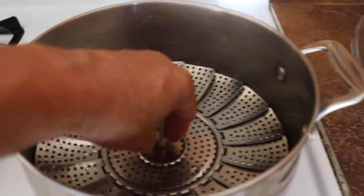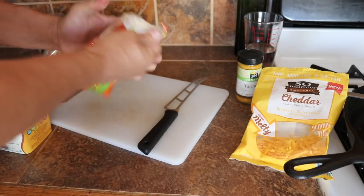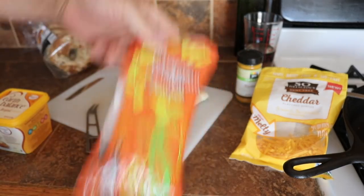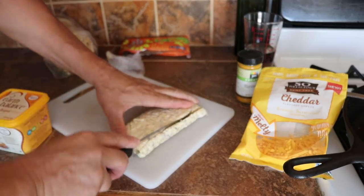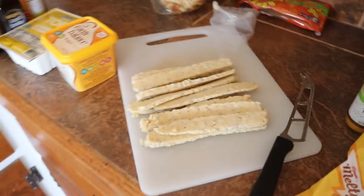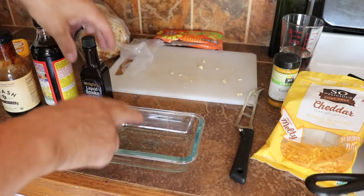First thing you're going to do is get a steamer — I've got some water in the steamer right here. I'm going to cut my tempeh and slice it into really thin strips. You can buy it at most stores — these are soybeans. I'm going to use the whole package and slice it thin just like that. I've got my tempeh sliced. I'm going to put that in the steamer and steam it for a few minutes.